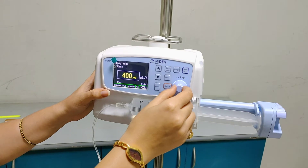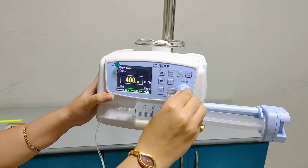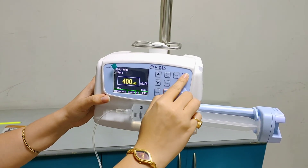This flow rate can also be set with the trim knob, like this. And then we need to start the machine.